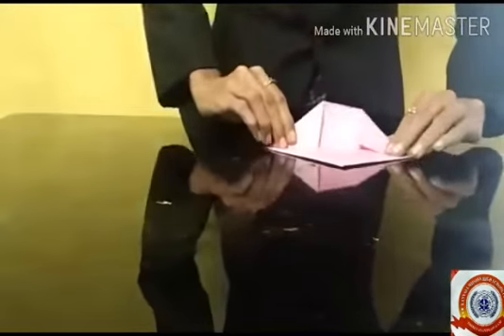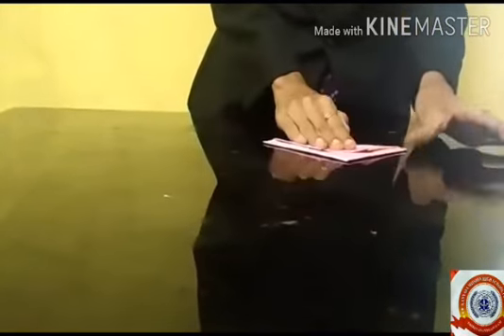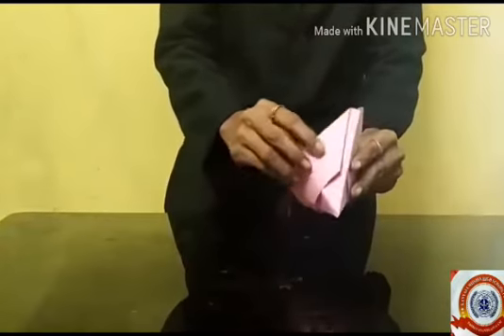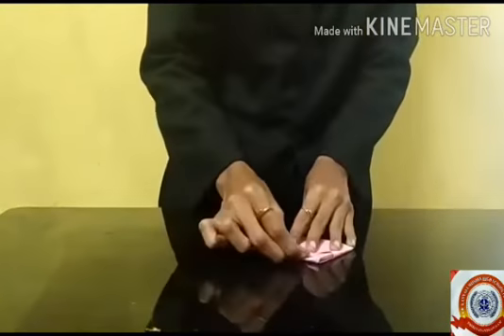You have to fold the edges, then turn the paper upside. Okay, very good! Now it looks like a hat — do you see it? Again, fold the paper into this side like this, and repeat on the other side.